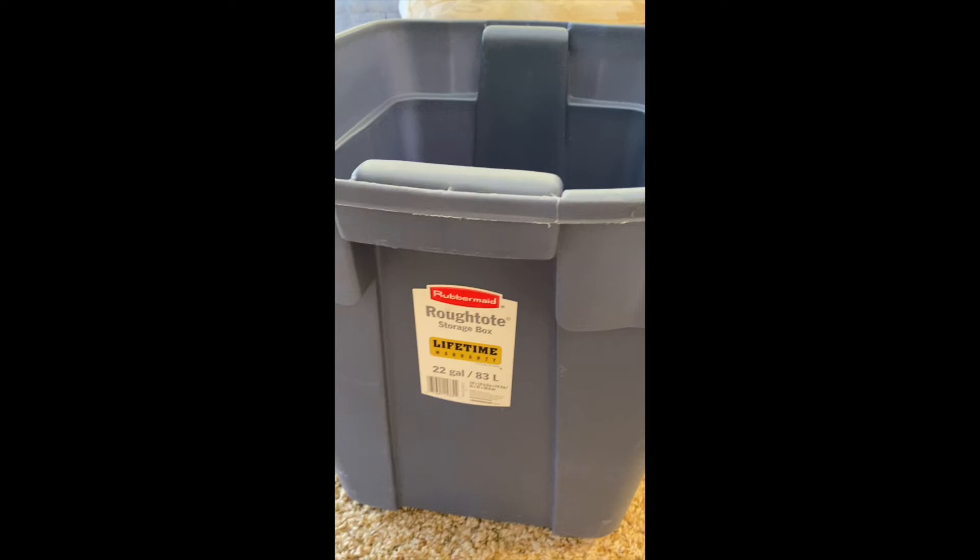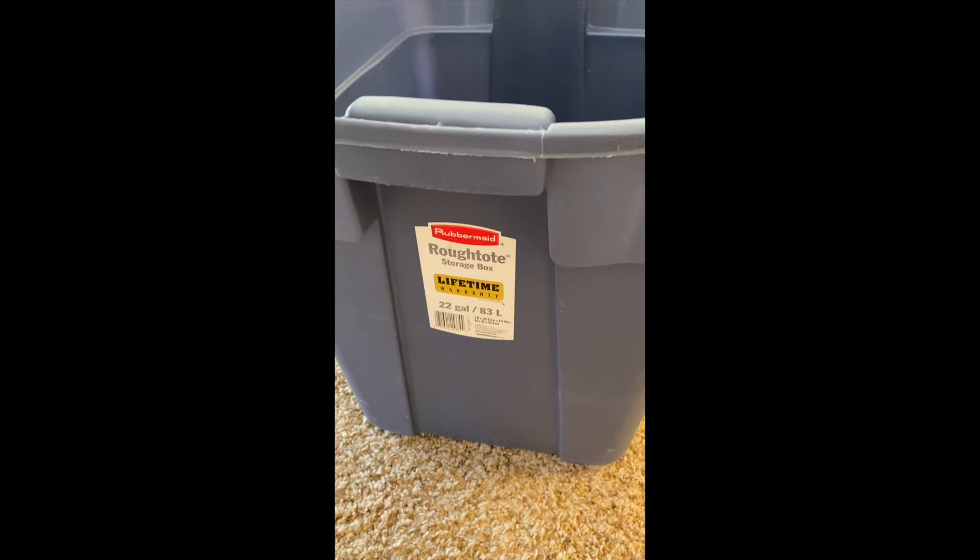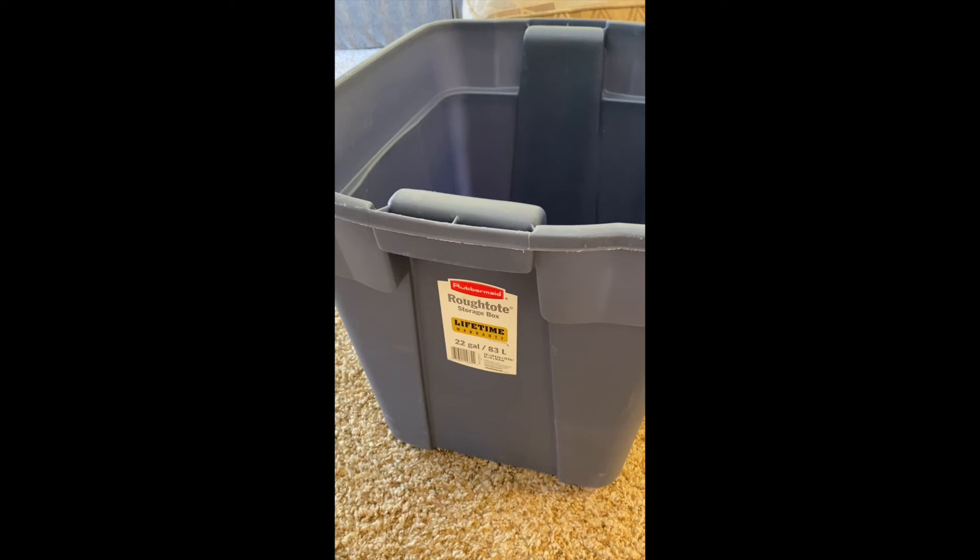I also have this Rubbermaid tote — I've had it for years, but it is tall enough and wide enough that I could fit frames inside. That was my temporary tote until I got the tubs that actually have a gasket on them so I can seal all pests out. The cover for this tote is not locking, but it works in a pinch.